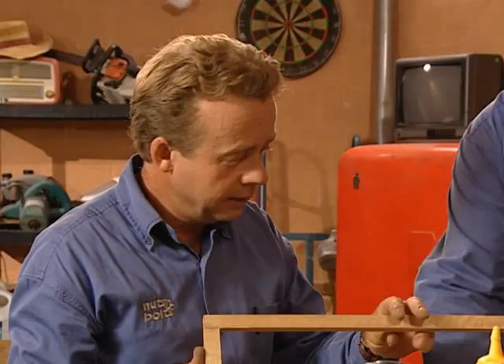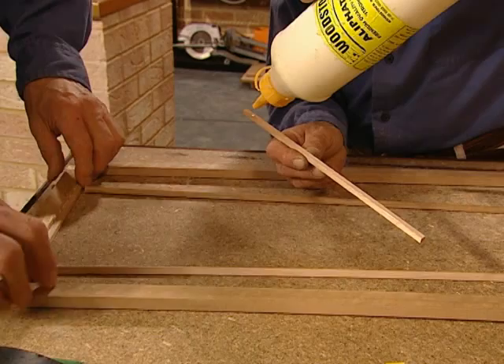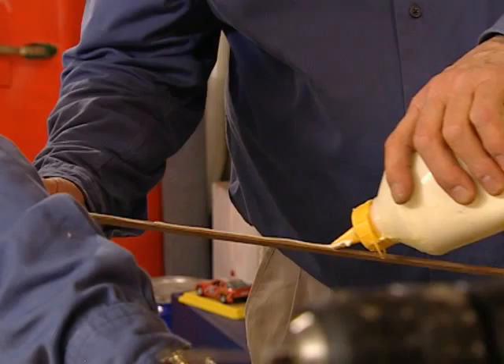Once you've got the frame together, you then glue the smaller pieces of beading into position. Having cut our 6mm by 6mm beading to match the long sides and short ends of the frame, we apply aliphatic glue to the beading and position it down the sides and ends of the frame. Because the material is fairly light, a generous amount of glue will easily hold it in position.